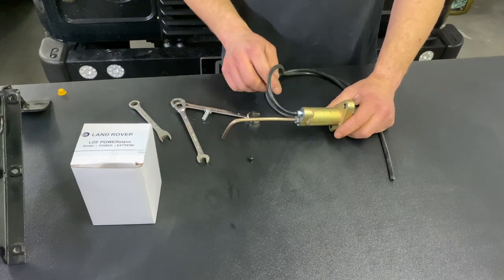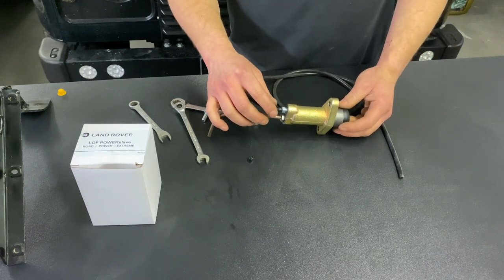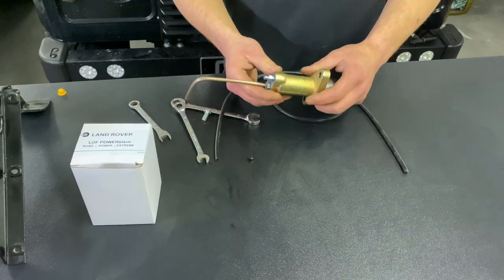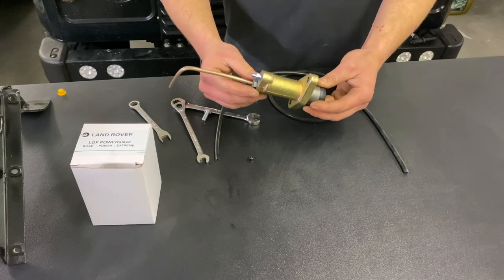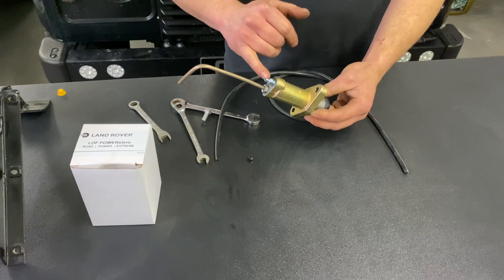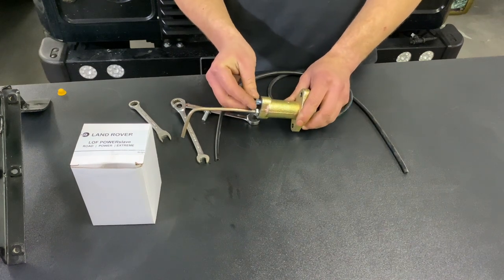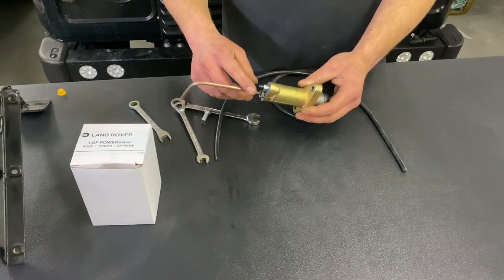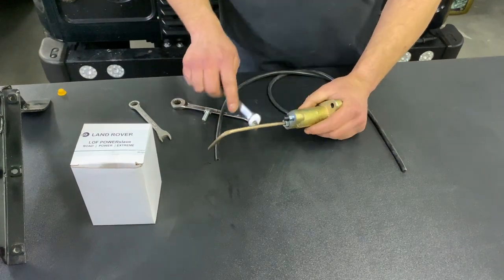When you feel like you're getting good pedal, take it for a drive and try to engage the gears. If you have any problems, you may want to make sure that the slave cylinder is in the horizontal position or slightly vertical, which may mean raising the front of the car — the higher the angle the easier it is for the air to travel out of the bleed nipple. TD5 Discoveries especially can be a pain to bleed, so raising the front of the car gives the advantage of the bleed nipple being in the air. Once you're happy and think you've got all the air out of the system, make sure that both unions are tight.